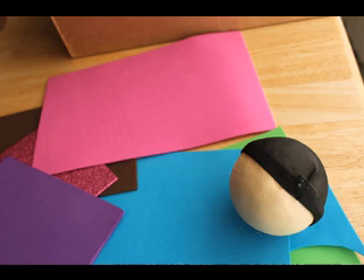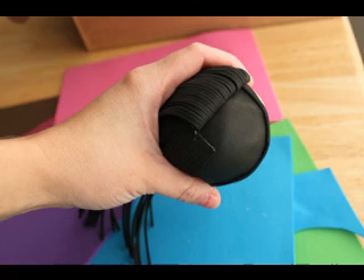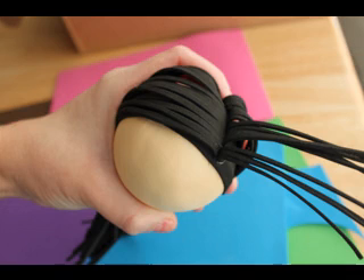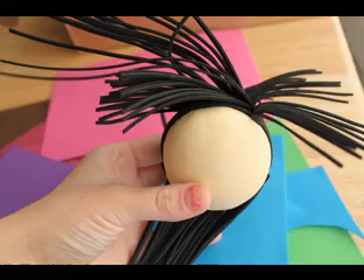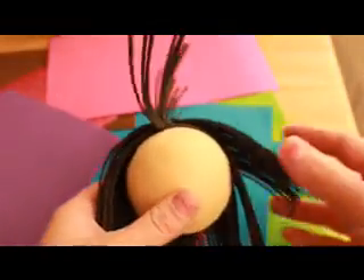Hi everybody. Here I'm showing you another doll that I made. I'm sorry I couldn't do a video of the whole thing because it's very time consuming and I didn't have time today. I'll try to explain it better the next time. But I have more videos that explain how to do the head and all the other stuff.